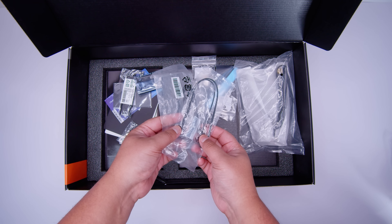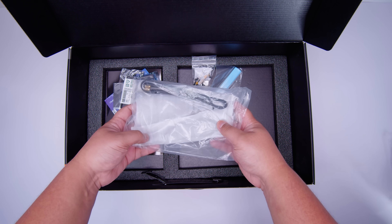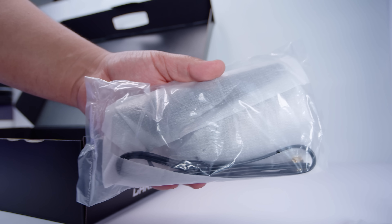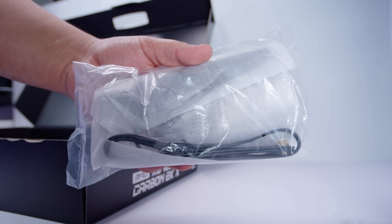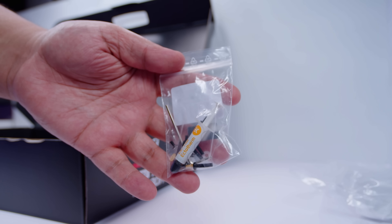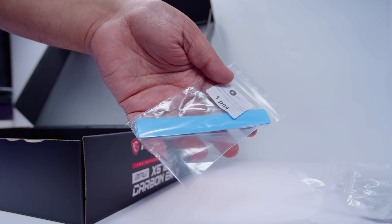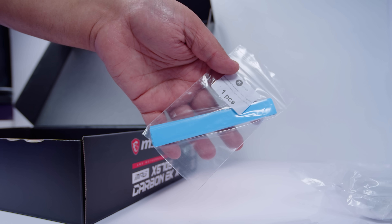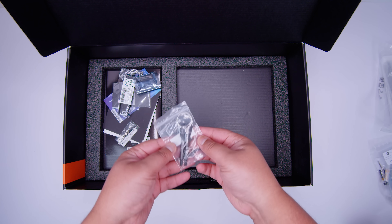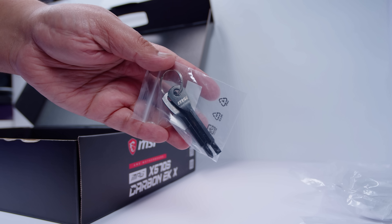There are also some thermal probes so you can measure temperatures at different parts of your system. There's a Wi-Fi antenna for the built-in Wi-Fi and Bluetooth functionality - pretty standard for these types of motherboards. There's also thermal paste and mounting screws for the mono block, as well as a set of thermal pads for the mono block that you'll need to apply. There's also a set of key ring screwdrivers - a flathead and a Phillips head.